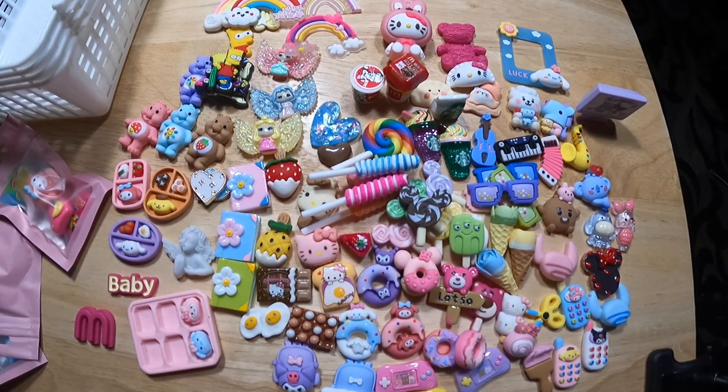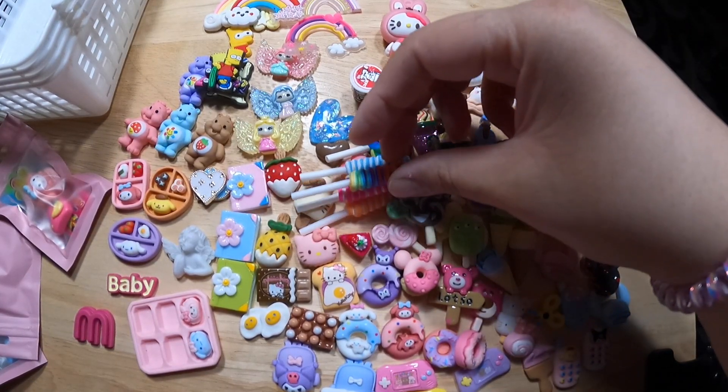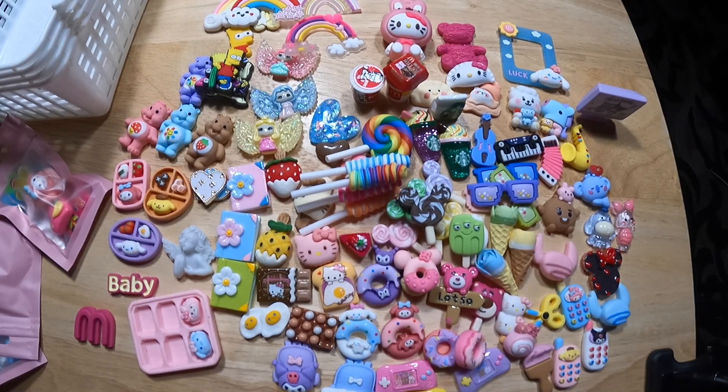Another blue lolly. A rainbow lolly. Wow, that's a lot of lollies.